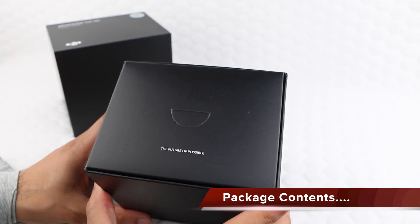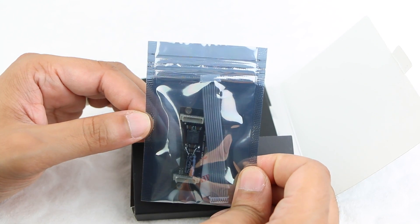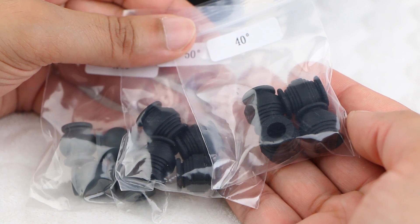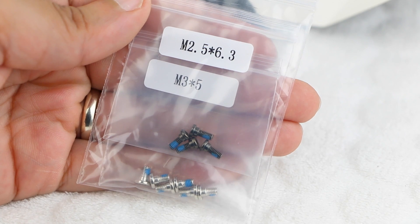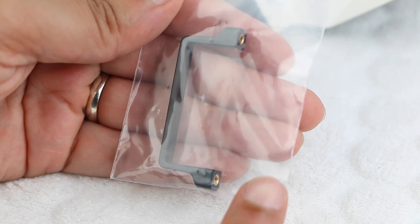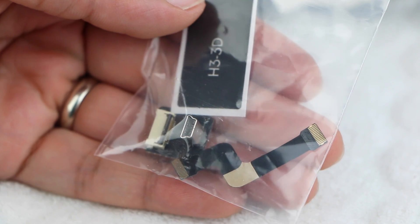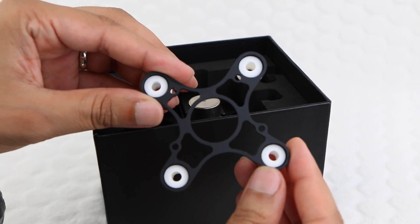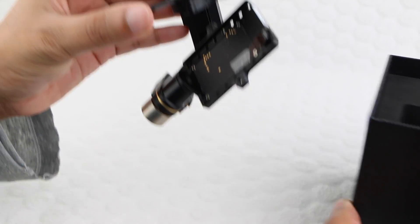Within the package we have an accessory box containing an anti-interference board complete with an 8-pin extension cable and 3M sticky pads. Three sets of rubber dampers, all varying in firmness. Some plastic anti-drop clips, two bags of screws, a bracket for securing the GoPro onto the gimbal, a USB plug with a spare ribbon cable for connecting into the side of the GoPro itself, and a small quick start guide. Finally, we have the top bracket for the gimbal along with a set of white dampers pre-installed, and the actual gimbal itself.